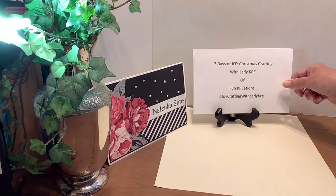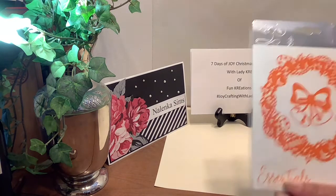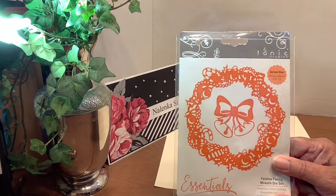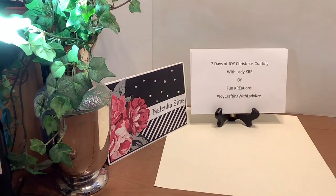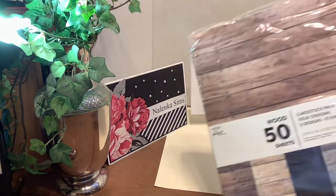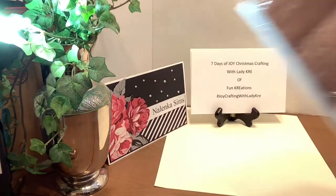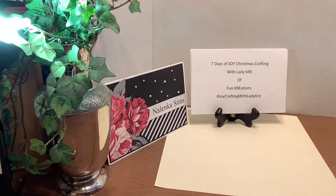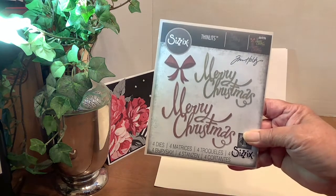Today I have another just one card for you, and I used this wreath die from Tuesday Morning. I especially like this bell, and I used some of this 110 pound wood grain paper that they now have at Hobby Lobby. I also used this Sizzix Merry Christmas.